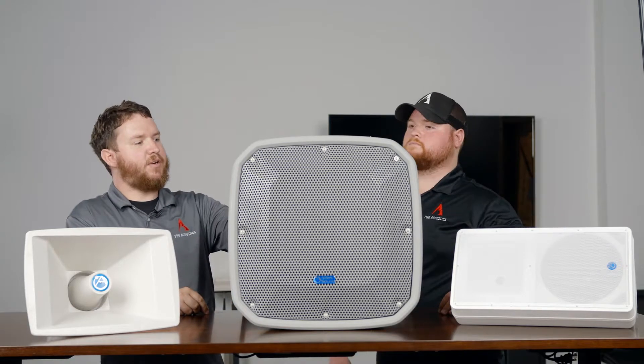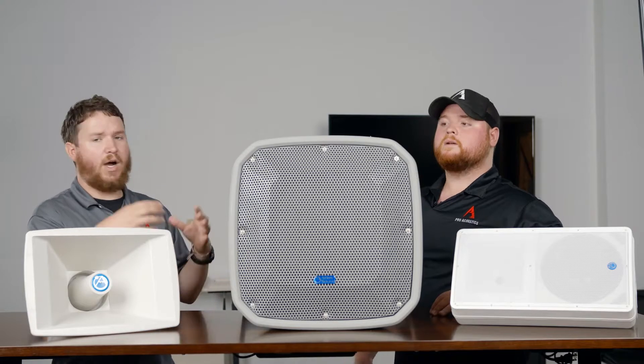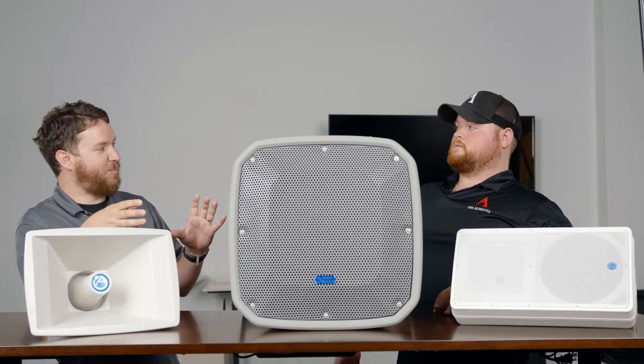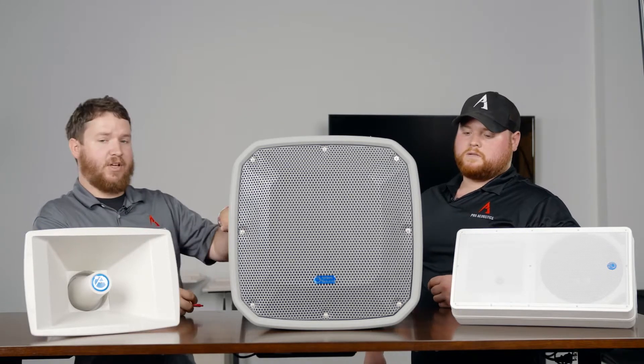This Atlas speaker peaks at around 130 decibels while covering the bulk of the musical spectrum — highs sound like highs, lows sound like lows. We love this speaker and have had a great time with it out in the field.